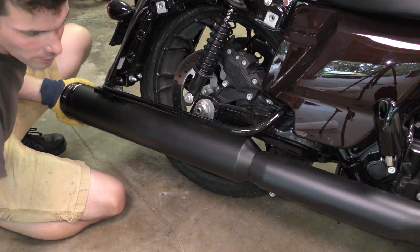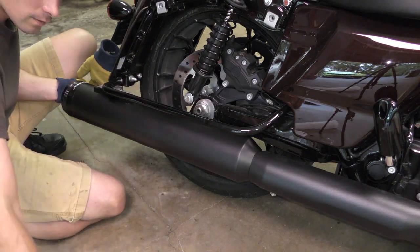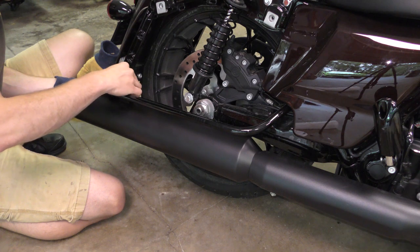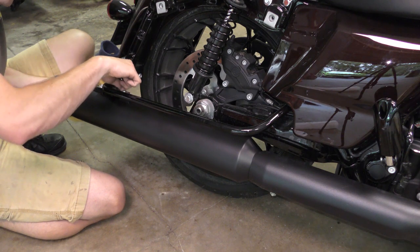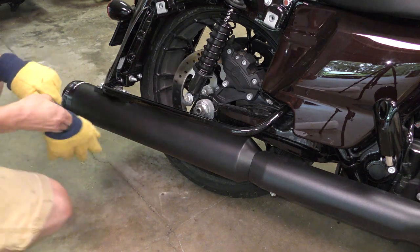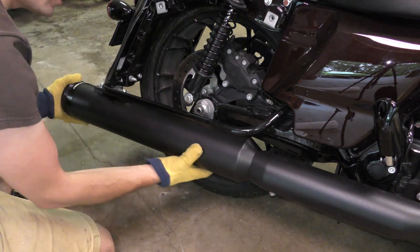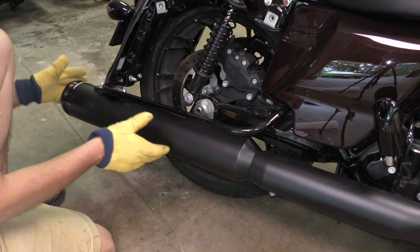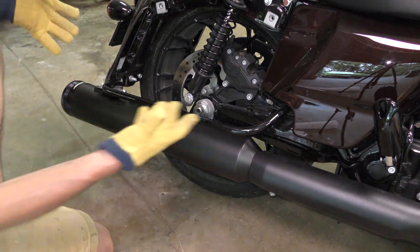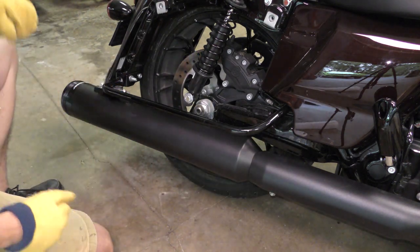Wiggle that into place, now we're going to get our washers. At this point I'm leaving everything loose, including the hose clamp and the muffler clamp. I'm going to wiggle everything into position and then do the same on the other side. I just want to make sure that both tailpipes are even so one isn't further in than the other — to make sure it looks nice.